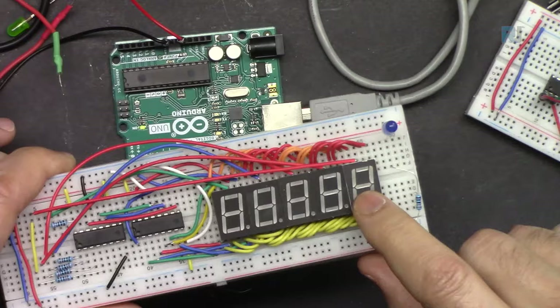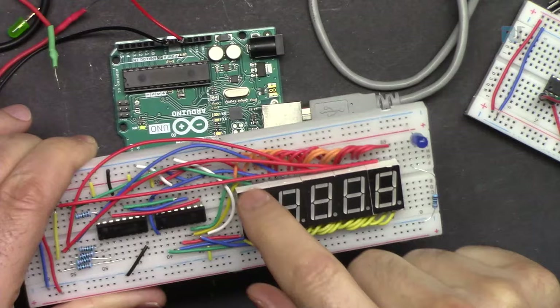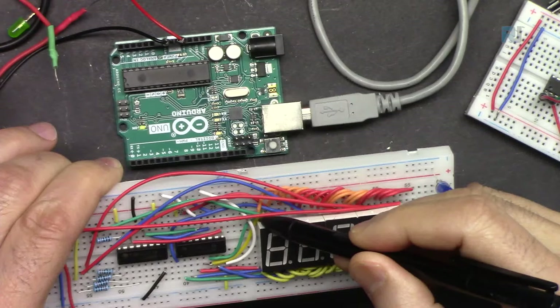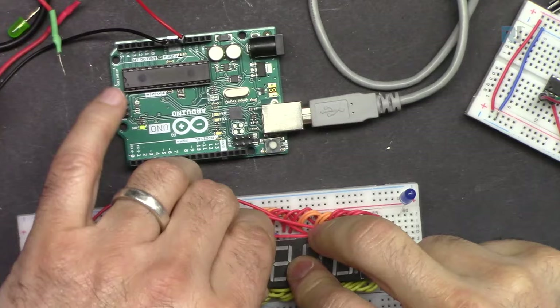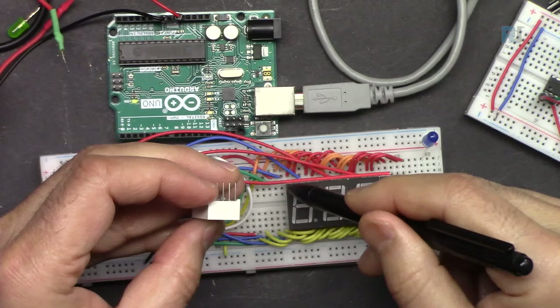Here is the circuit with five digits - you can use up to eight. The wiring connects all segment pins in parallel from one display to the next: the left pin of each display connects to the left pin of the next, and so on for each corresponding segment position.